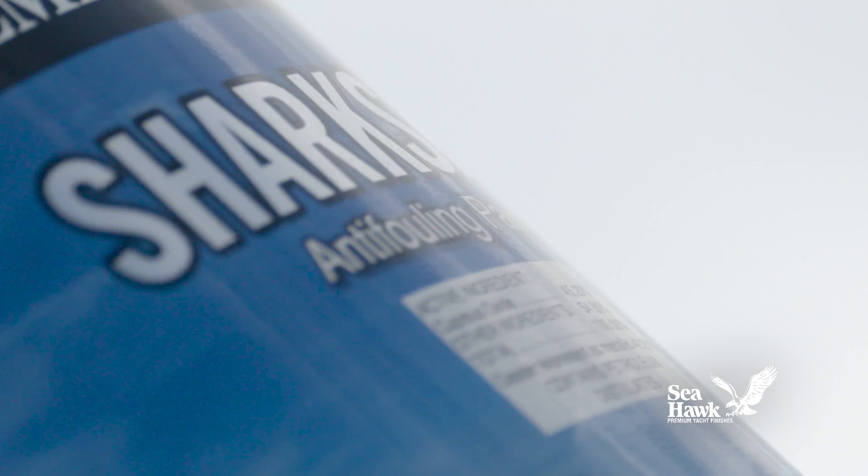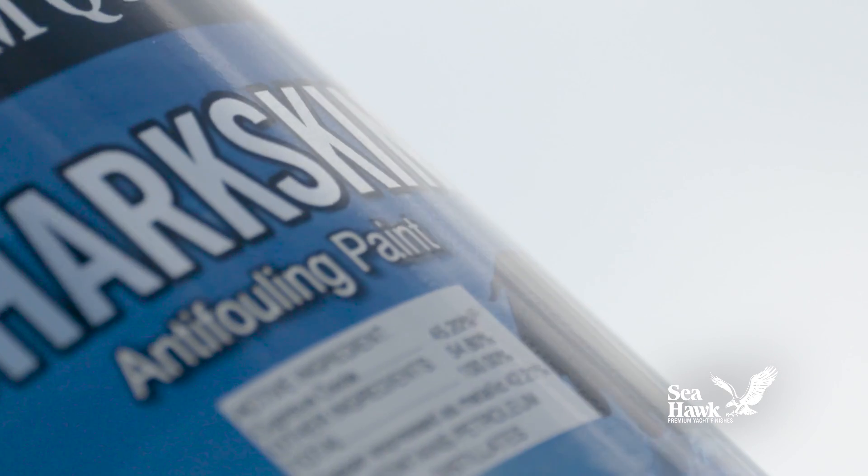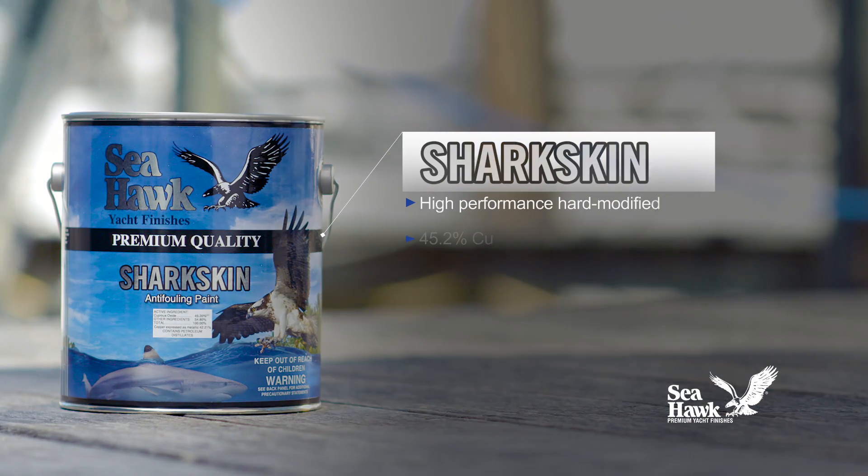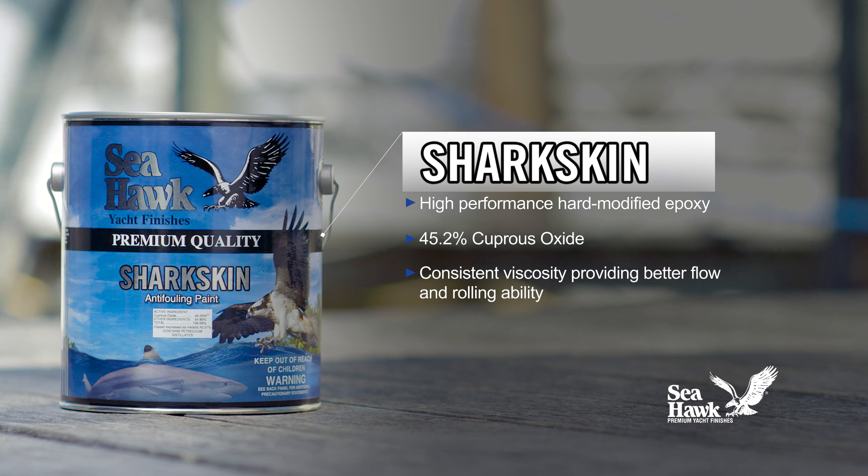Seahawk Paint's Sharkskin is a high-performance, hard, modified epoxy anti-fouling paint that provides effective hull protection from all types of marine fouling and reduces hull maintenance for year-round, trouble-free performance over multiple boating seasons.